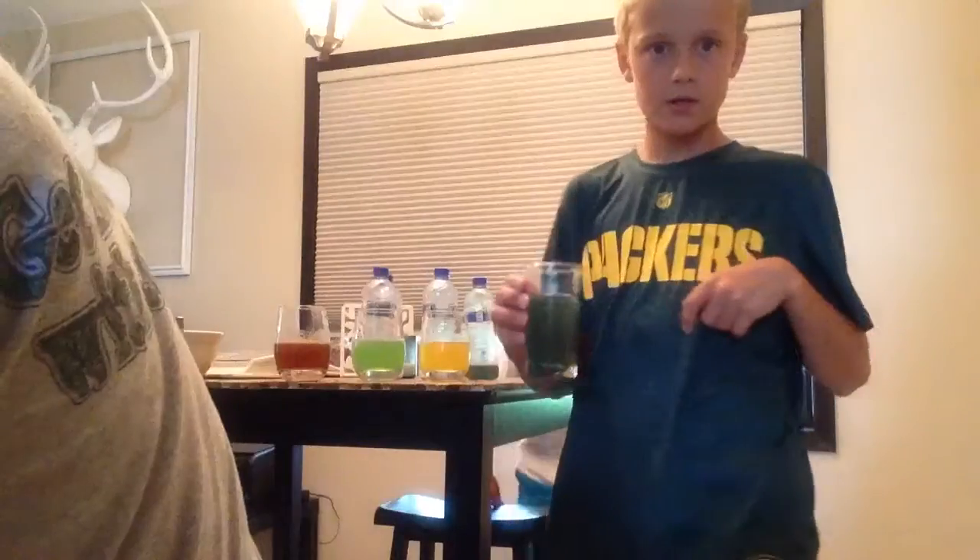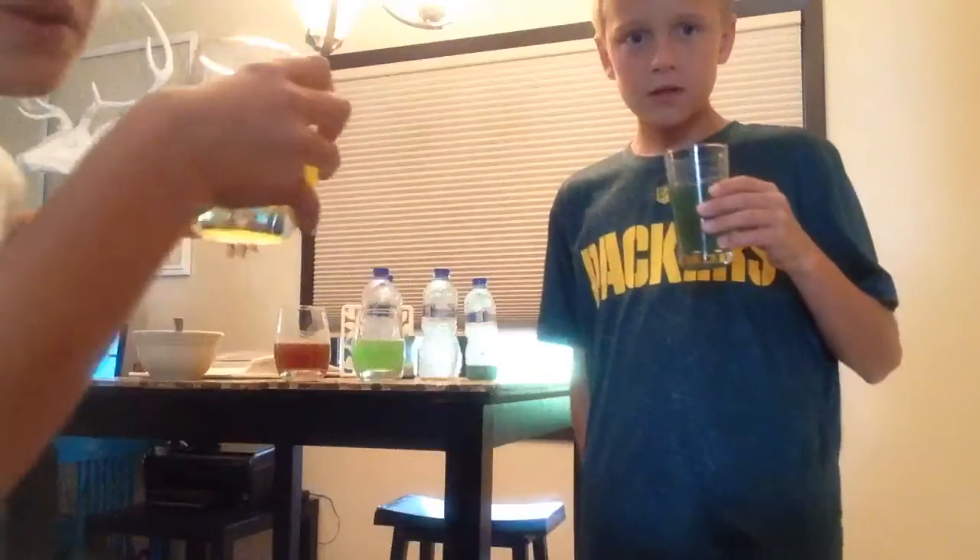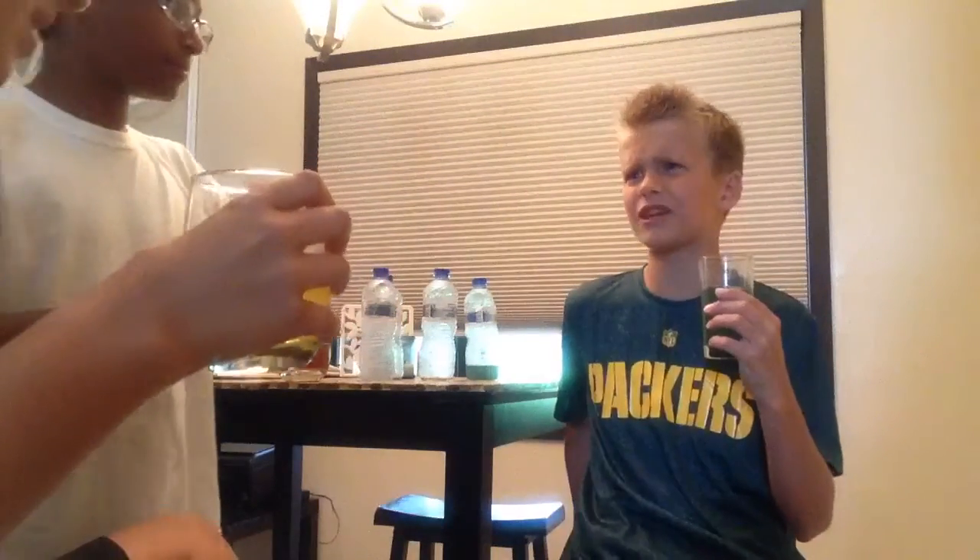I'm going to try this now. All flavors here. I'm trying the green — I'm trying the green first thing. Wow. This really didn't turn out. This is like no flavor.